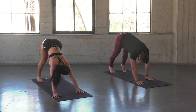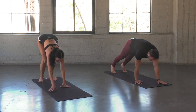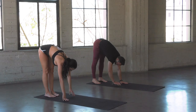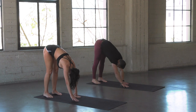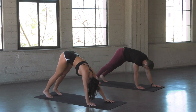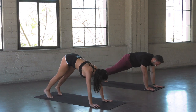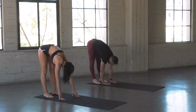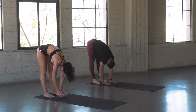Walk your hands back towards your feet. Active rest here as we inchworm forwards and backwards — get that plank, then palms back towards the feet for a nice hamstring stretch. See if you can keep your legs straight as you walk back. Two more times, and last time. Hold the stretch, let the head be heavy.